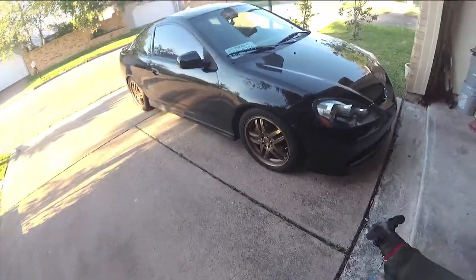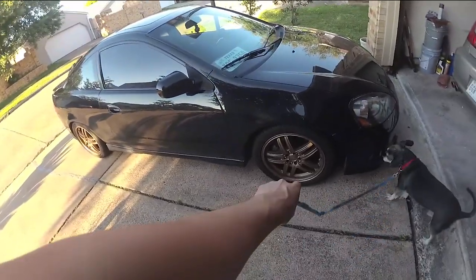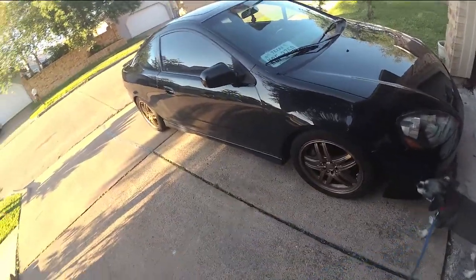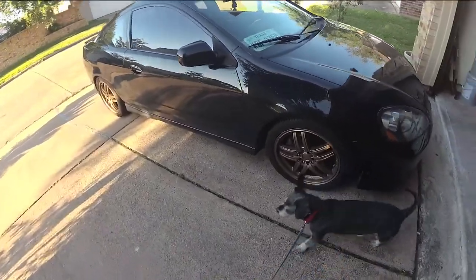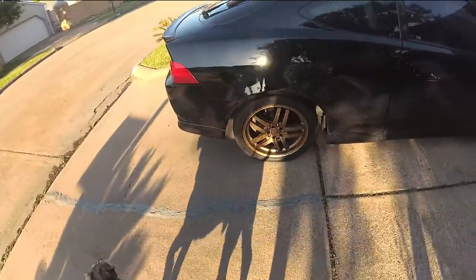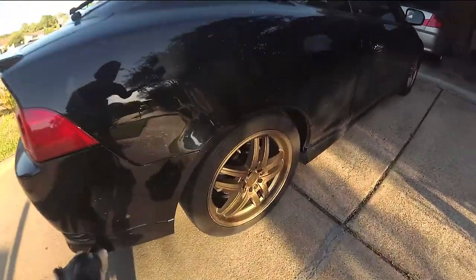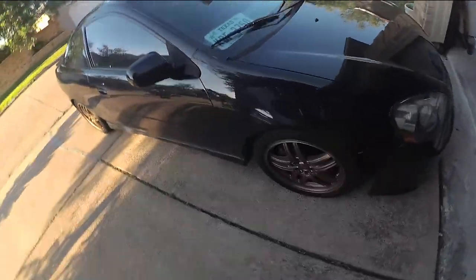Alright, so this is the final product with the painted wheels. I redid these because they didn't come out too good — I rushed them. I think they look good overall. Let me know how you like it. I like them a lot, they look like a whole different wheel.